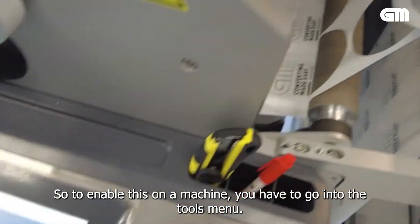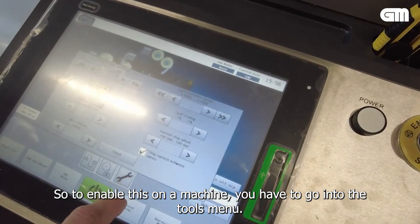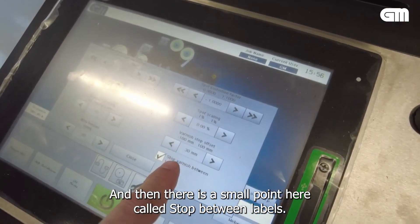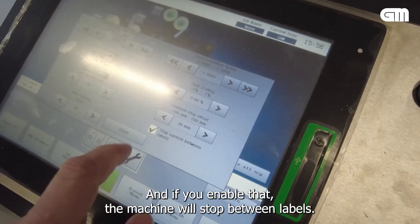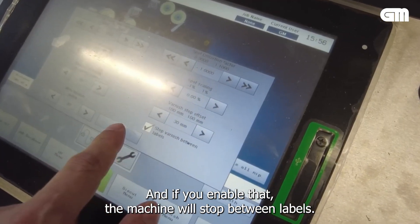To enable this on a machine, you have to go into the tools menu. And then there is a small option called 'stop between labels'. If you enable that, the machine will stop between labels.